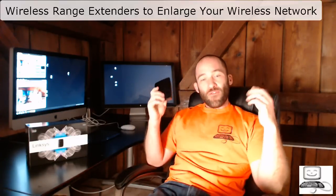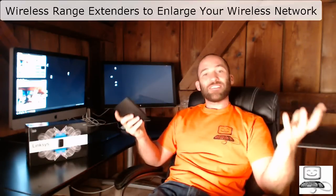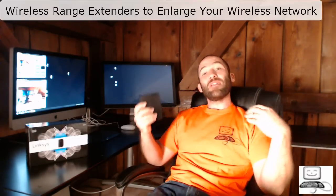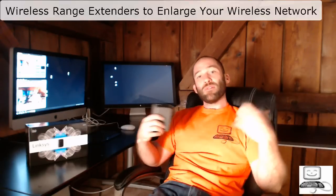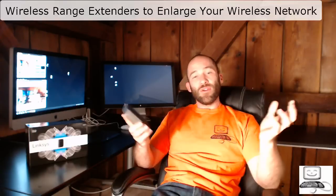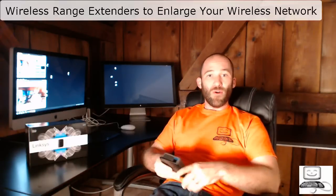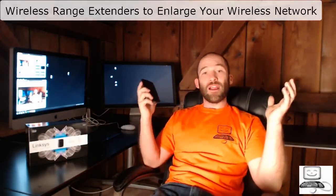When you first start doing networking, dealing with wireless access points and routers, it's going to seem pretty simple to set up a wireless network. All you do is plug in the wireless router, configure the SSID, configure a WEP or WPA code, and you think you're done. That is building a wireless network.